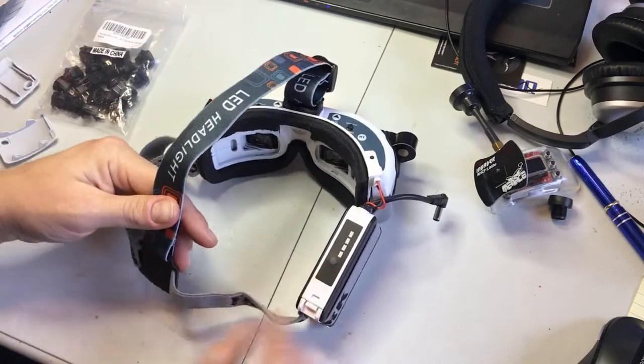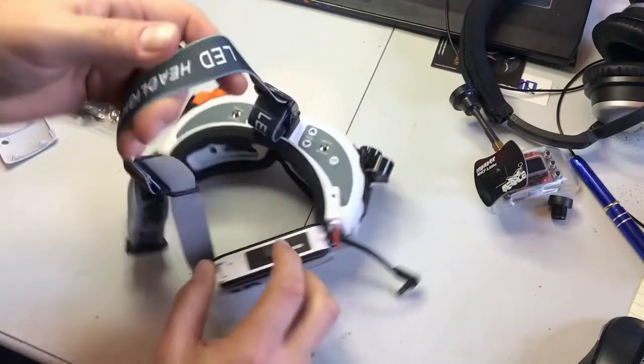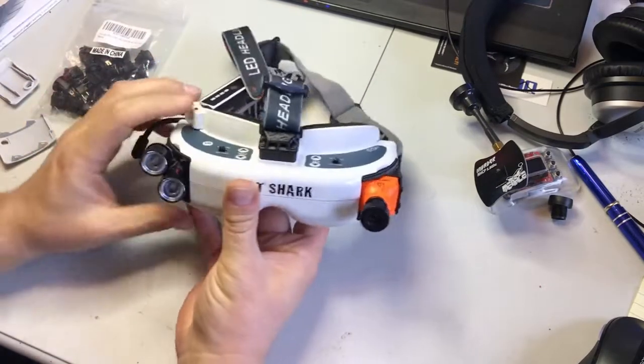I'll probably move the battery around to the back at some point, but right now this is good enough. I want to show you guys how it works.